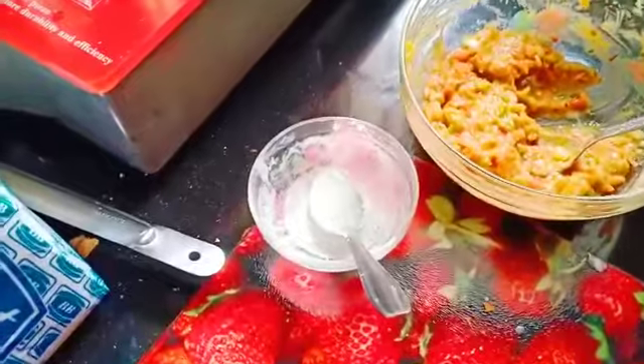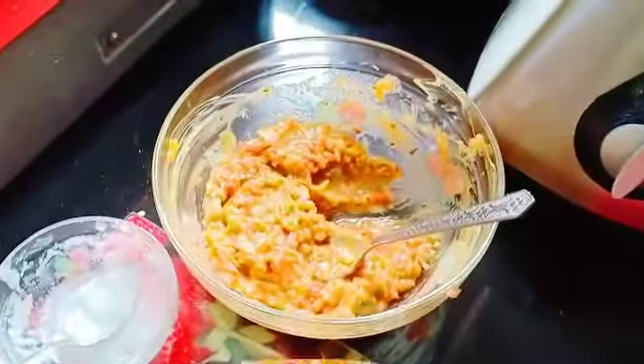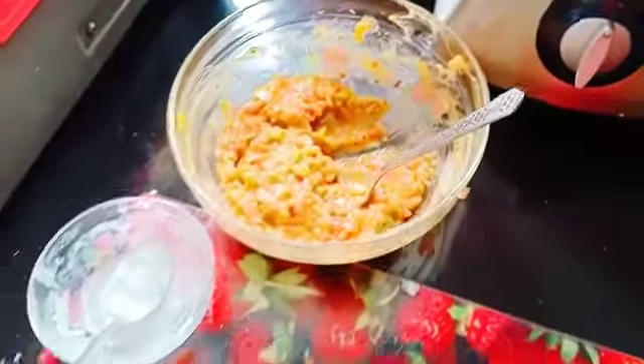Take butter and spread it on the bread. The main ingredient is avocado. Now put the avocado spread on the other bread.